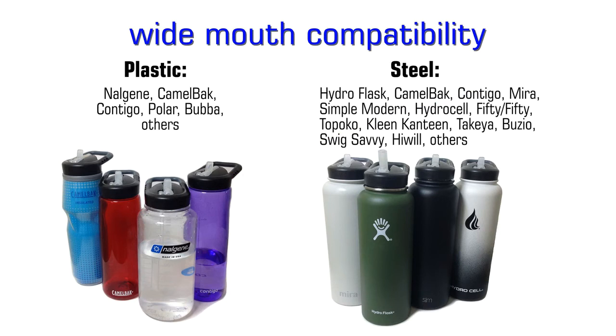Our universal design fits wide-mouth water bottles from Hydro Flask, Nalgene, Camelback, and many others. You can help bring this to the market by backing our campaign. Thank you for watching.